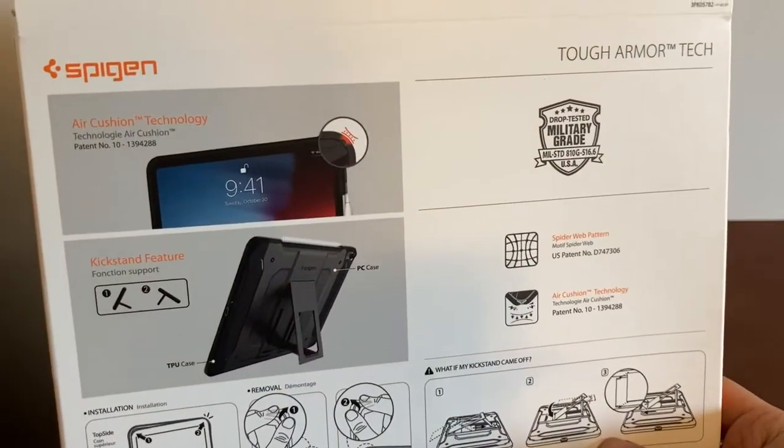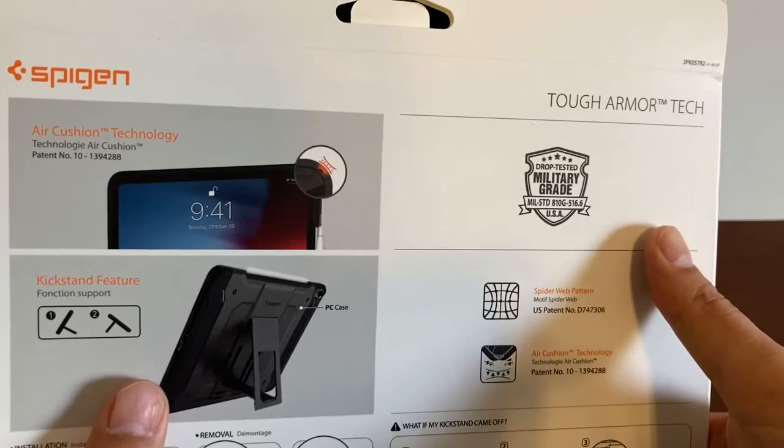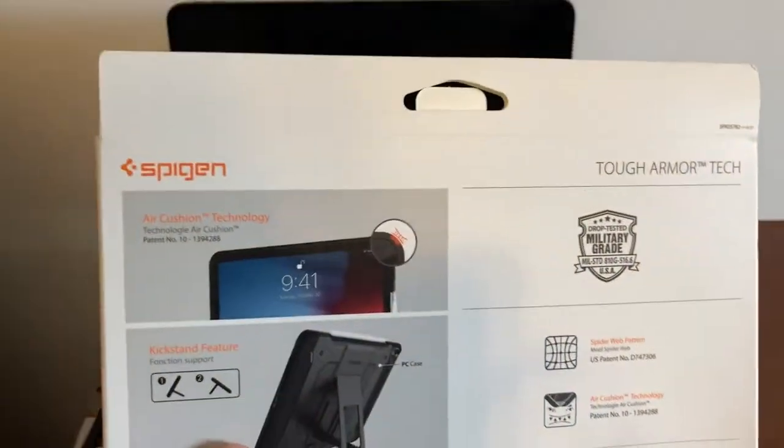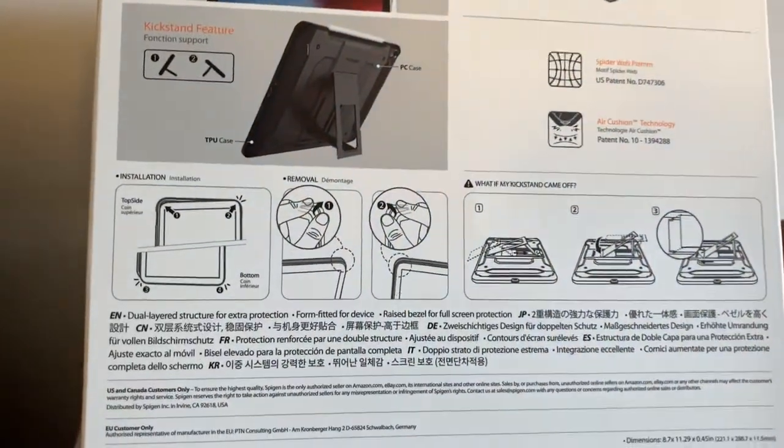Looking at the back of the box, it has air cushion technology, kickstand, and military grade protection — so it's been drop tested. Spigen is a pretty well-known brand so I trust it. I got this for about ten dollars online because it was on sale.